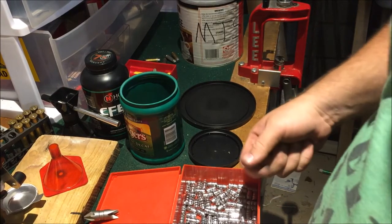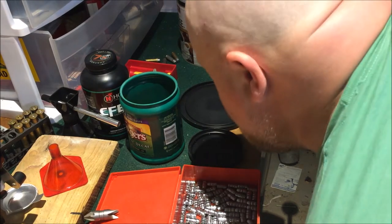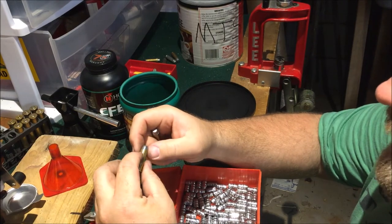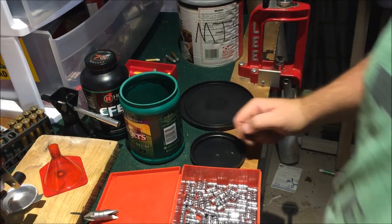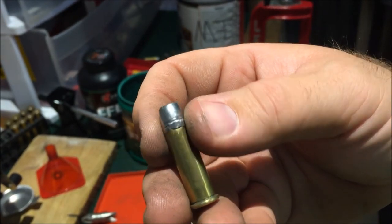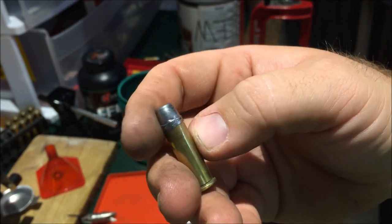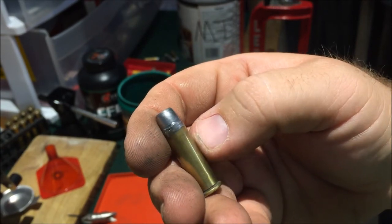We resized and primed about 400 rounds, and I started loading powder and then I forgot a step — but I want to show you what I found. Even though I've taken these rounds through a resizer, every now and again I still get that issue where you can see the lead hanging over the shell.